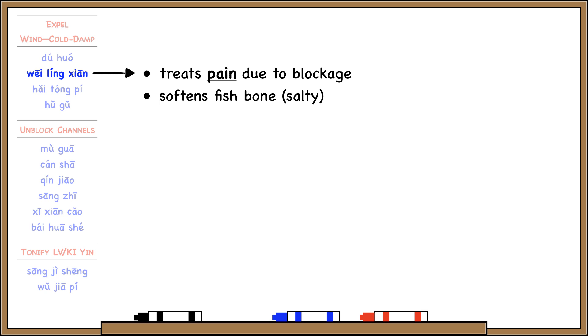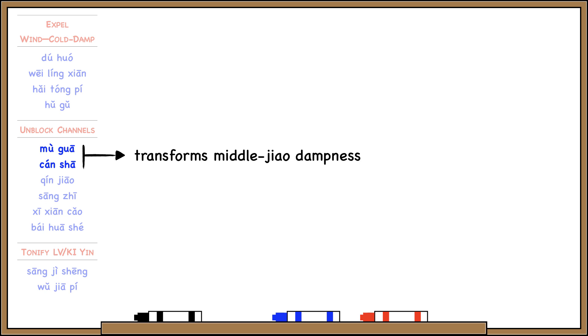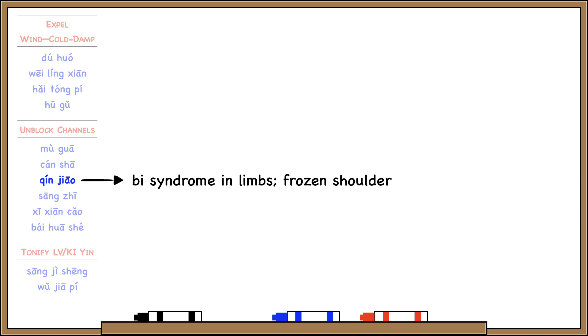Mu Gua unblocks the channels to treat Bi syndrome. This is the one marked sour in flavor, but it doesn't have any astringent properties — we mark it sour because it so strongly enters the liver channel. Besides treating Bi syndrome, Mu Gua and San Sha also transform middle jiao dampness, so besides entering the liver channel, they also enter the spleen channel.